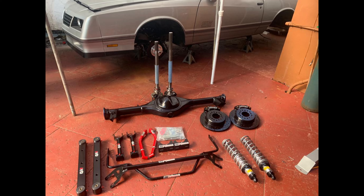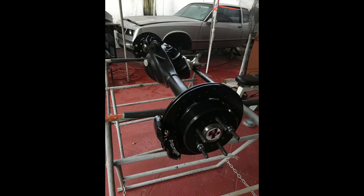As for the rear, I went with QA1 upper and lower control arms and QA1 adjustable coilovers. For the rear end I went with a Quick Performance nine-inch with a two-trac Posi unit, 3.70 gear ratio, with 35-spline axles. The brake setup again is 12.19 rotors and four-piston Wilwood brakes. I also installed a UMI anti-roll bar and a shock mount tower brace for extra support.